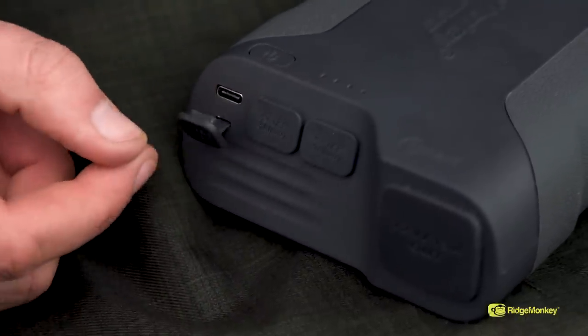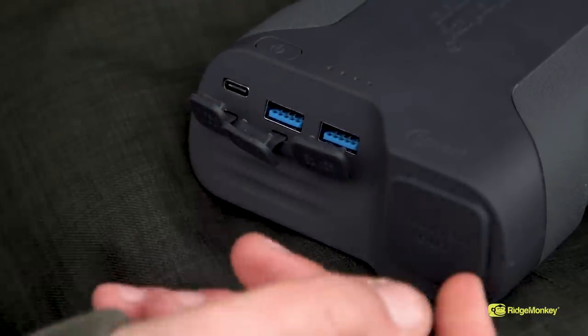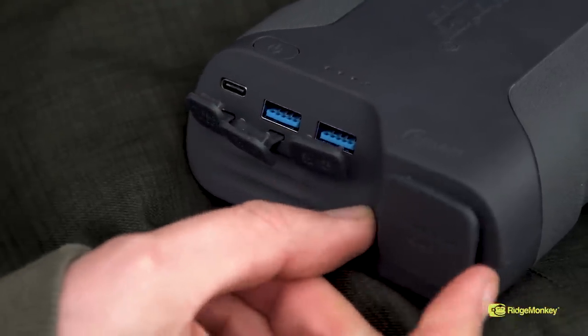Alongside the new USB-C port, the Volt C-Smart also features three amp USB-A ports and the ever faithful 12 volt DC socket.